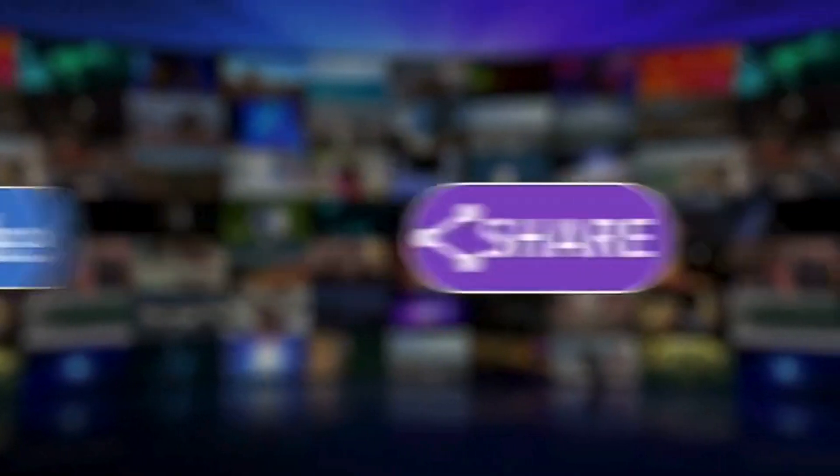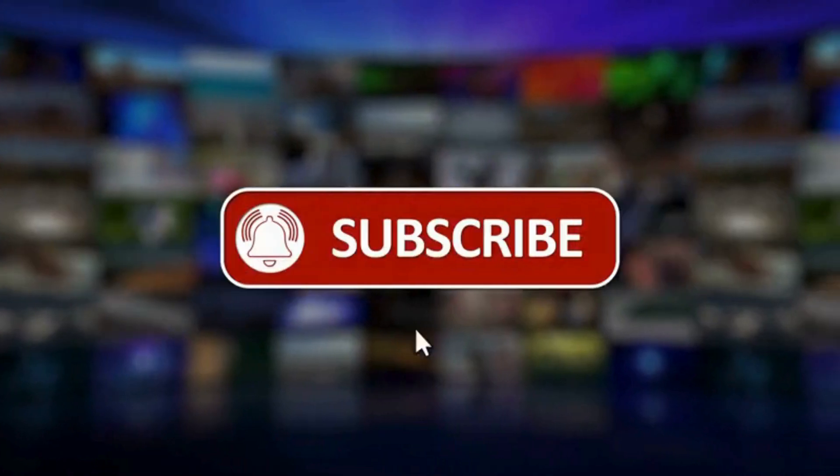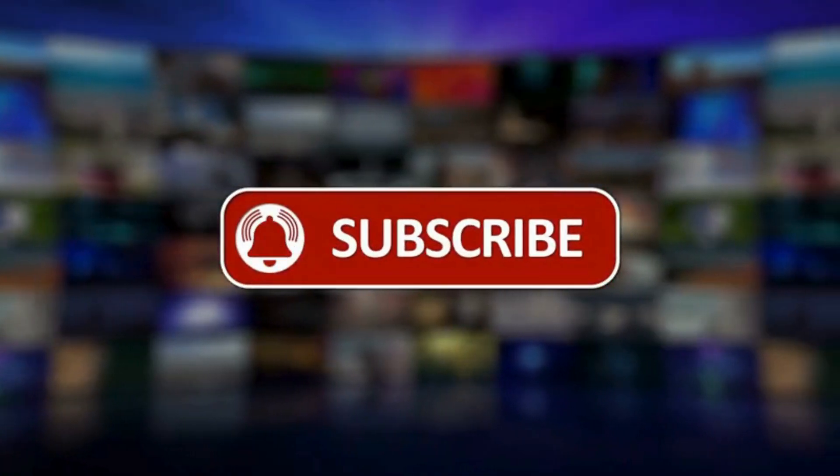That's all for today's video. If you found this video helpful, make sure to give it a thumbs up and don't forget to subscribe to the channel for more automotive tips and tricks.